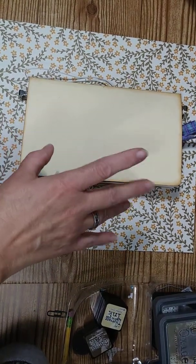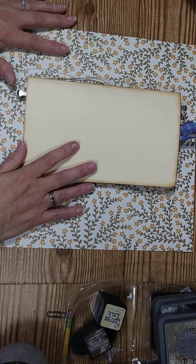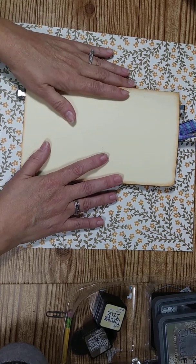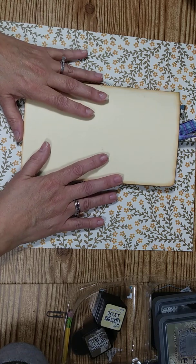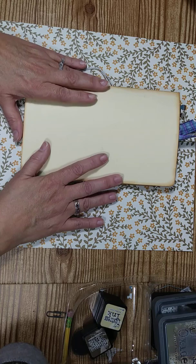Hi guys, it's Lisa here. I'm gonna show you another quick and easy little craft that we're gonna do today — making a beautiful creation using our business envelopes. And also, I'm gonna be announcing who is winning the happy mail being sent to them this month.